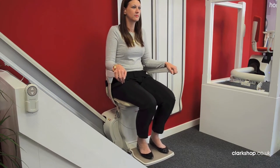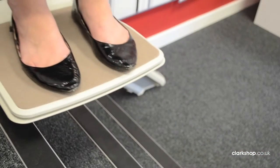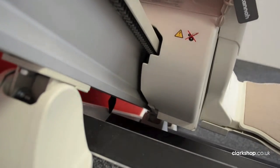A stairlift helps you regain access to your entire house and is very simple to operate. Here we show you how to use a straight Stanner stairlift. The operation however is similar for all stairlift options that Clark & Partners provide.